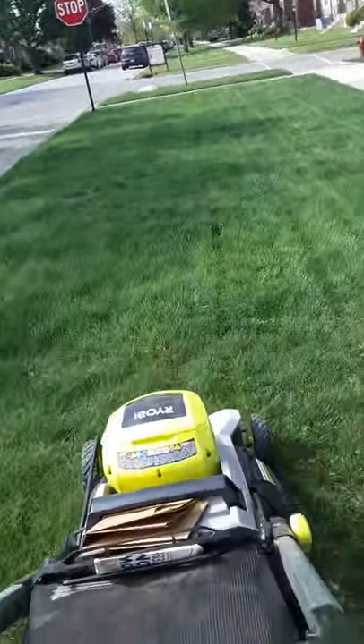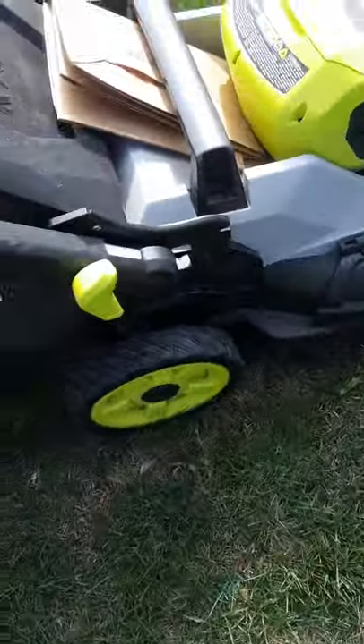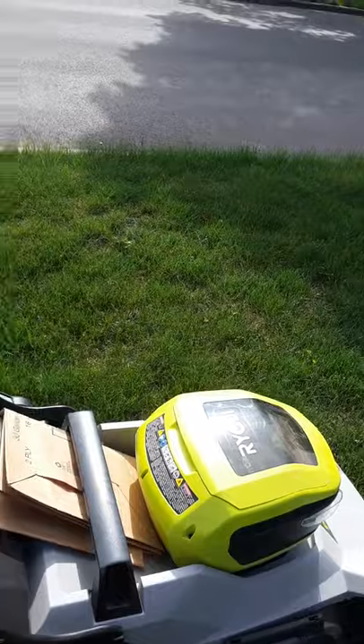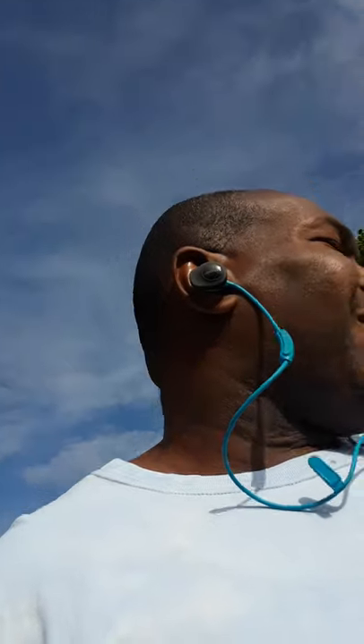A lot of people ask why they make those high settings on the lawn mower. Well, remember back in the day from school — chlorophyll plays a significant role in the health of your grass in the summertime. Please keep your grass as long as possible. Do not cut it short or you'll be watering it every day. It is a life source, and it's very important — you'll end up with brown, dying grass if you don't give it enough time to grow.